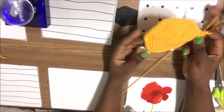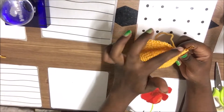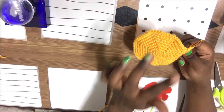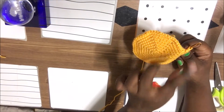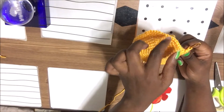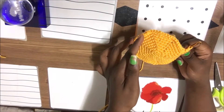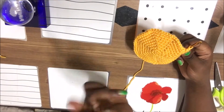After my ninth row, this is what it looks like. In the ninth row, I did single crochet for seven stitches, then double crochet in the next one, then seven single crochet again, then double crochet in the next one.